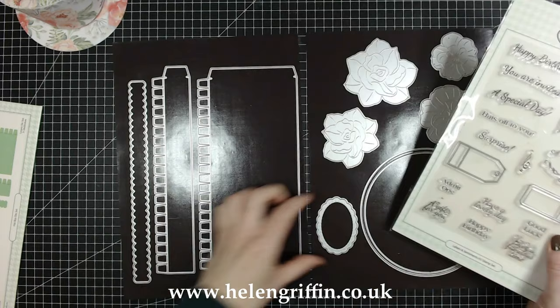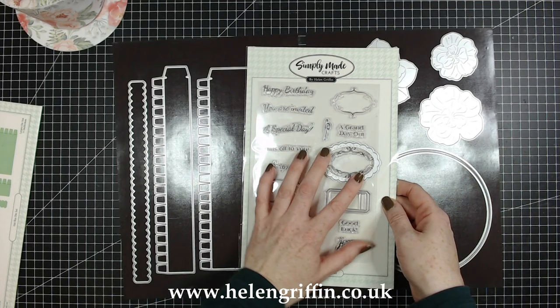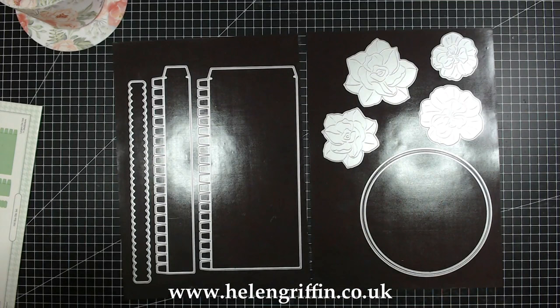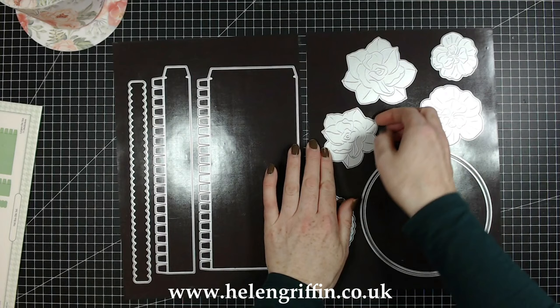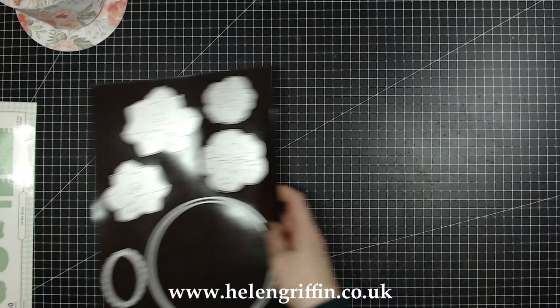Here is the stamp set. Most of these are going to fit inside. There's some extra detail as well — I'm hoping you can see that without too much glare from the lights. We also have four different flowers which are absolutely lovely, and the die will do the scoring detail for the petals.